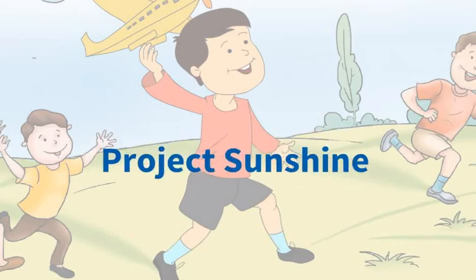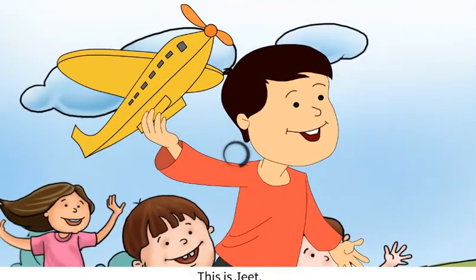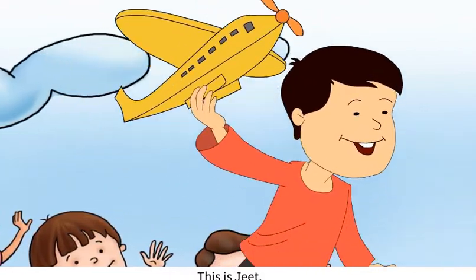What is Project Sunshine? Let's find out. This is Jeet. He is playing with his model plane named Sunshine.